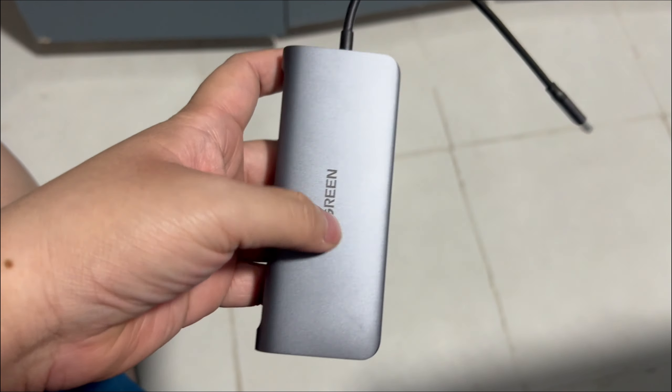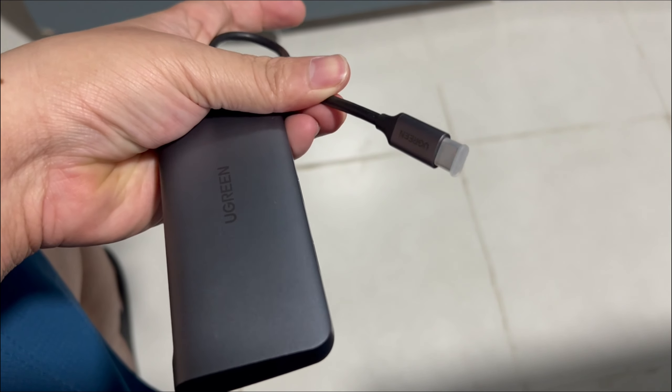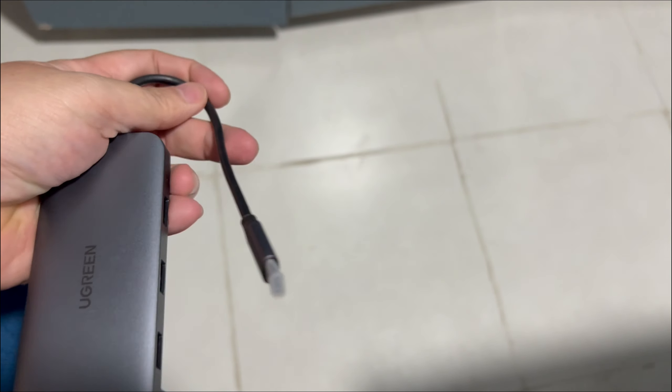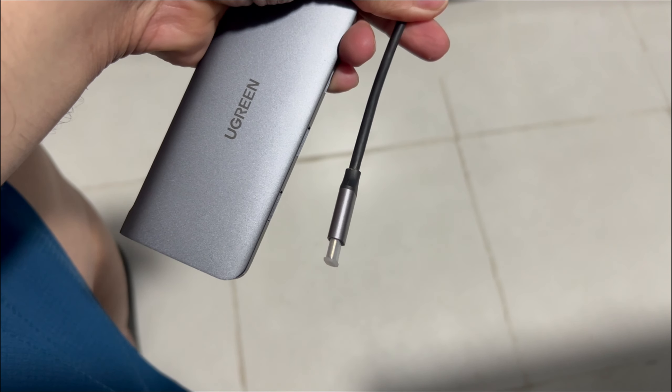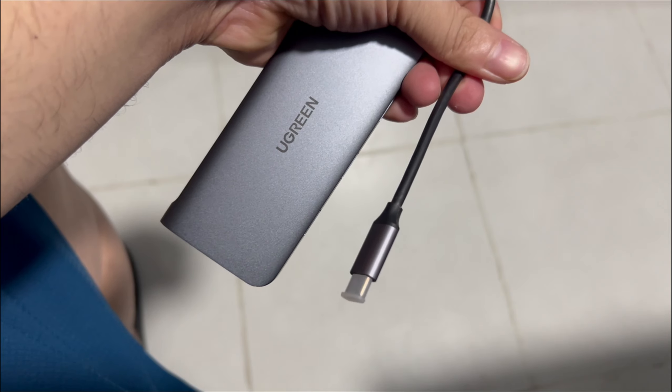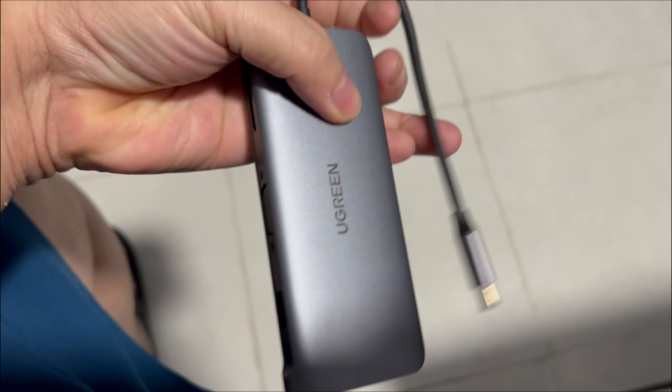I think it's a regular SD card and a micro SD card. It connects to your device via a USB-C connector. There's still a plastic cover on it — I like that they included that so you don't scratch it. Just remove it when you need to use it.